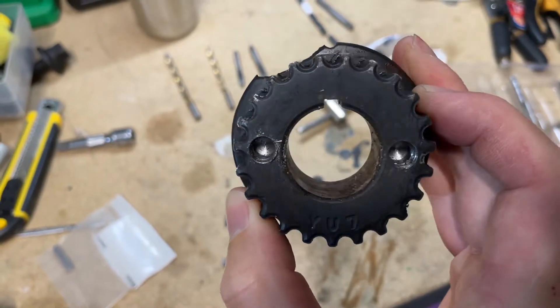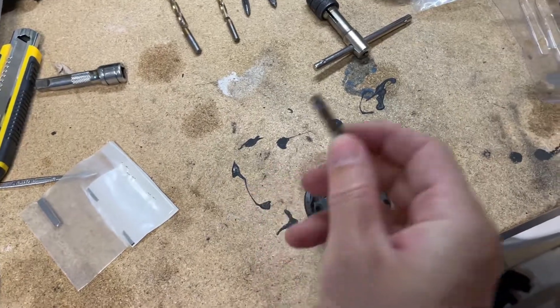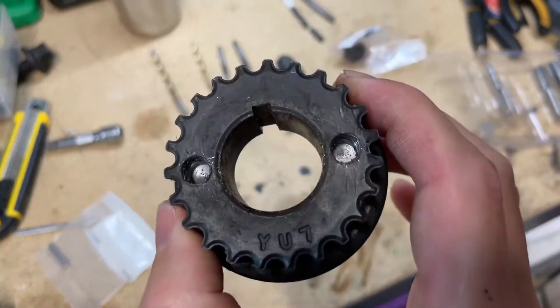Hey, what's up guys? I'm back in the garage. I just wanted to bring you this quick video because I had just experienced a nightmare situation trying to remove the timing gear from the crankshaft on my 1999 Miata, and I also had a hard time getting this guy off as well. Should have been recording this as I was experiencing it, but it was such a nightmare. Hopefully I can walk you through what I did. I used a puller tool to get this off.